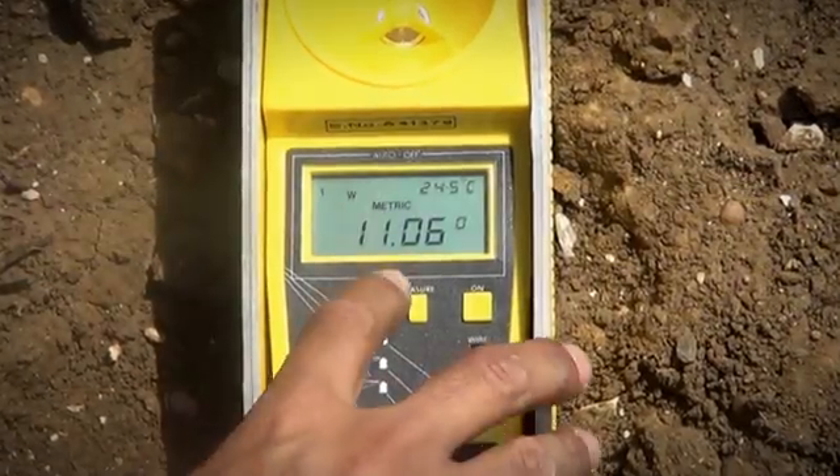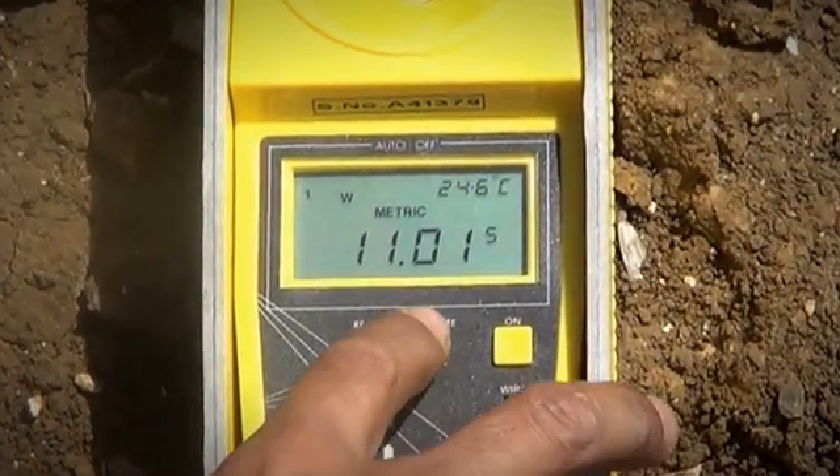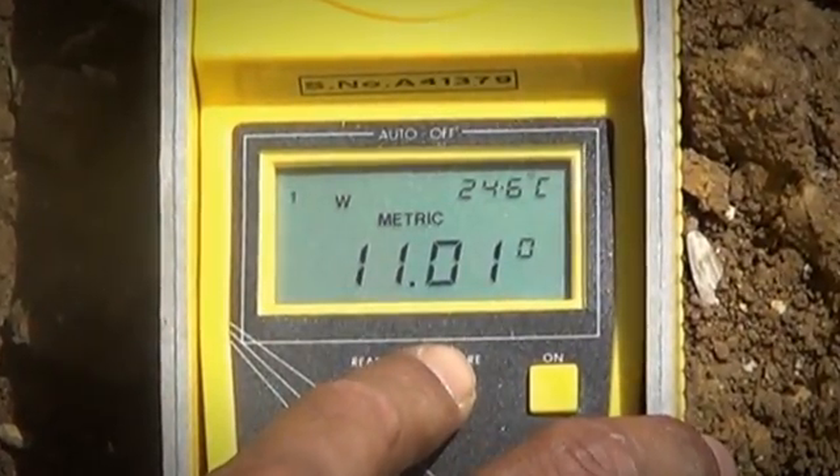If all of your readings agree, you can now confidently report the cable clearance to an accuracy of 0.5%. To be safe, it's probably best to use your lowest reading.